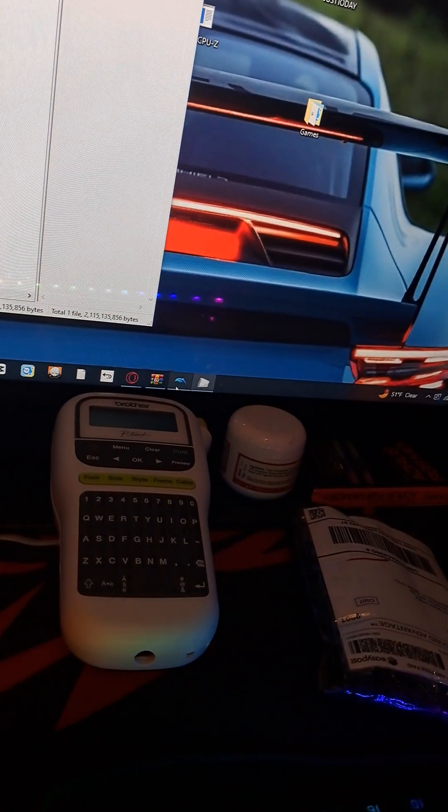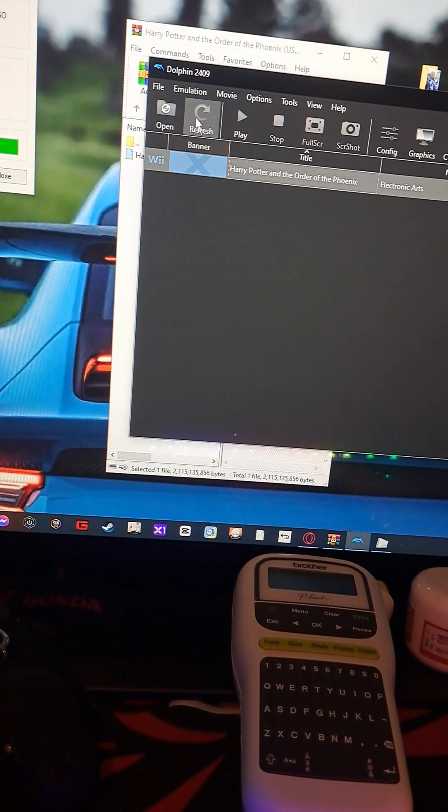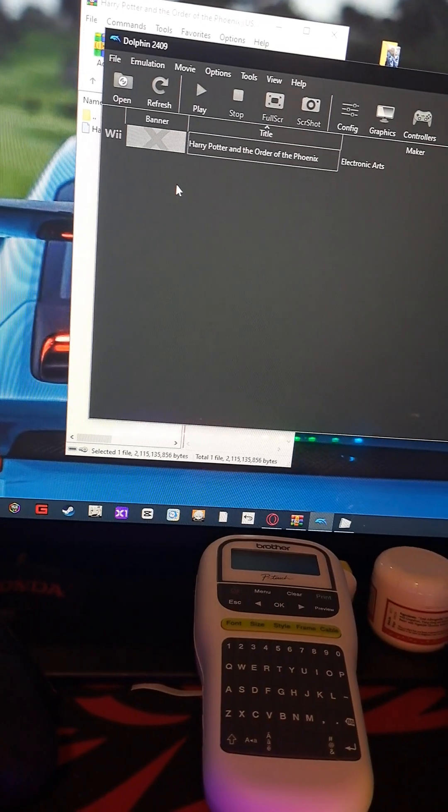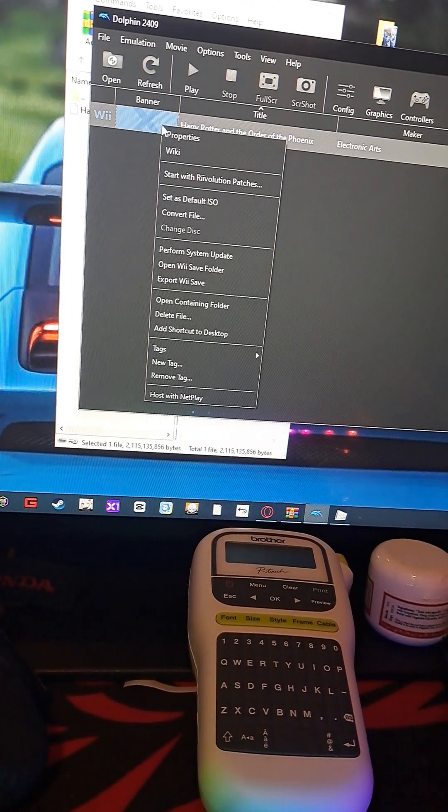Now you need to convert that, so you want to get Dolphin open. First you want to right-click in this middle area and then click on the file location.